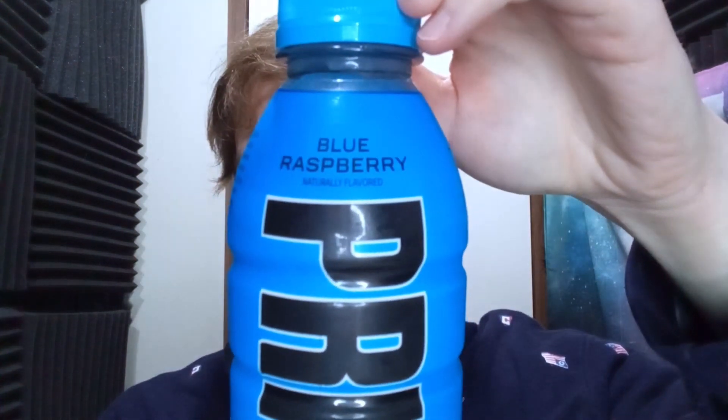The only other two Prime flavors I've had were the red, white, and blue one — I forget what it's called, like the ice pop one or whatever, I'll throw it up on screen — and the other one was like the Cyber Moon or something like that. There are so many wacky names with these drinks, it's hard to keep up. The flavor we got today is blue raspberry.